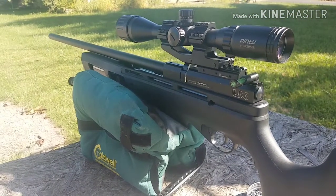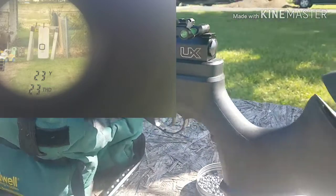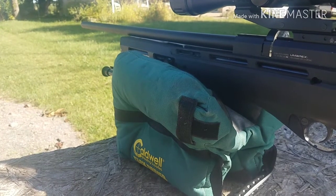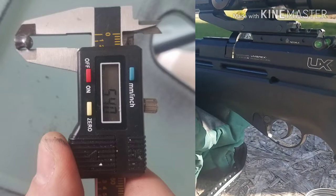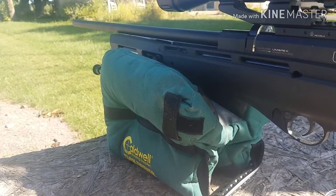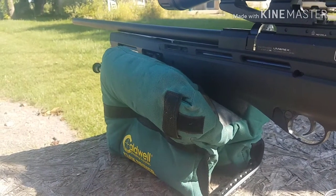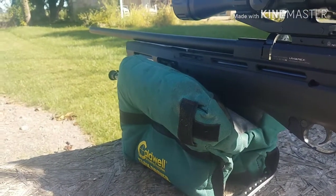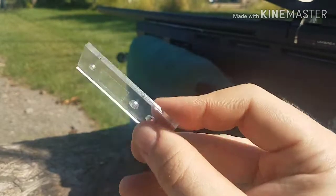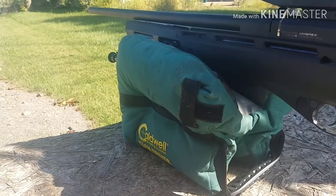Hey everybody, welcome back — James here, out at the range on the bench. I'm shooting at 23 yards at the Umarex Gauntlet .22 caliber. This thing is choked down to 5.4 millimeters, and I wanted to see if there's a big difference in sorting the pellets, just like I did in Part 1 with the QB Chief. I'm shooting 5.52 and 5.51 sorted Crosman Premier hollow point 14.3 grain pellets, and I made a new pellet sorter prototype instead of carrying around the big bulky ones.